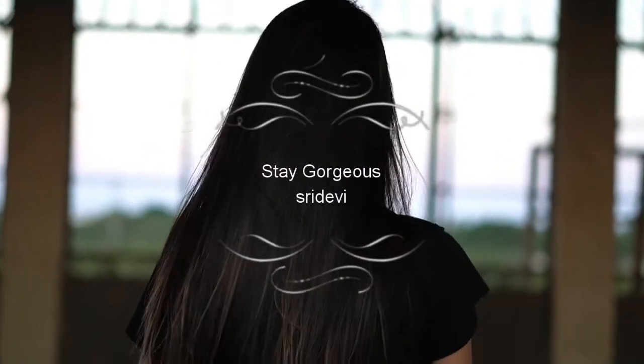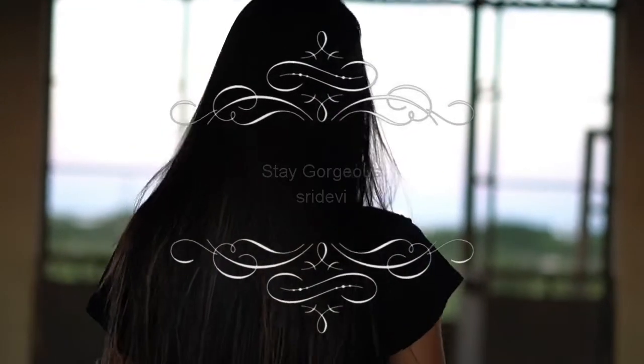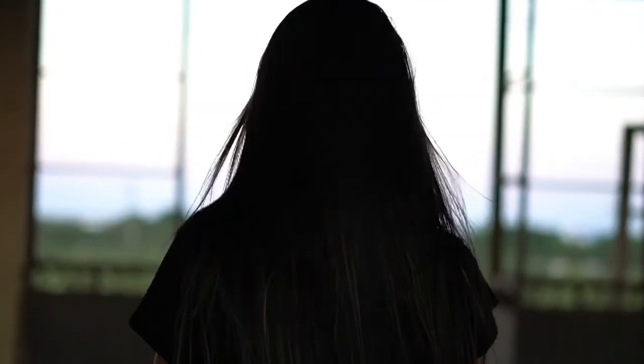Hello friends, welcome and welcome. This is Dave Rogers and I am Shreethevi. I'm going to show you a hair care video — hair growth and hair growth.